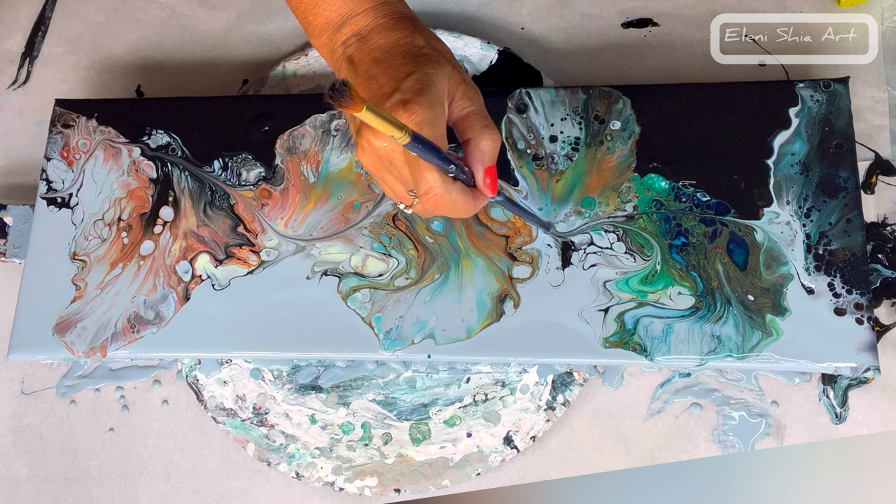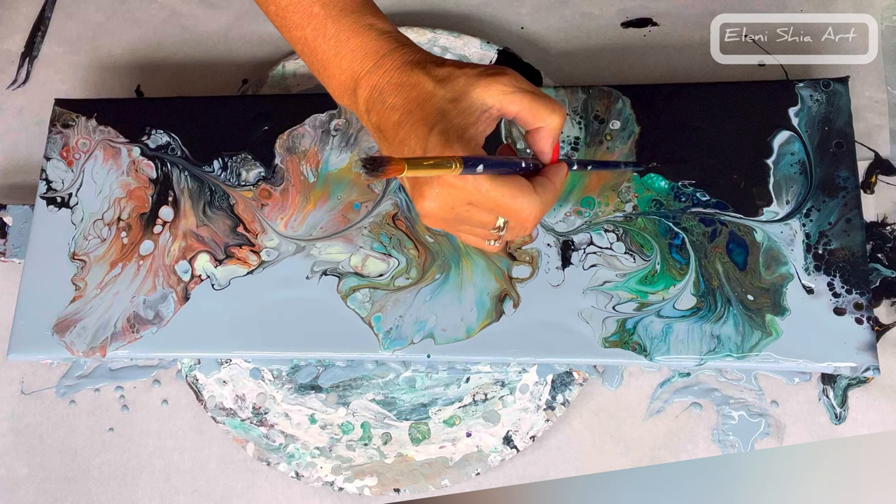Or you can use your finger — whatever feels more comfortable to you. That just gives it a really lovely finish.